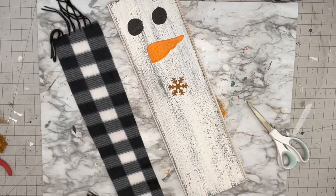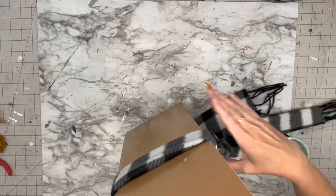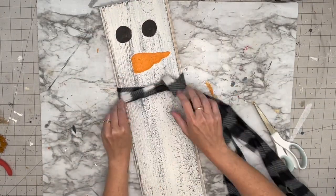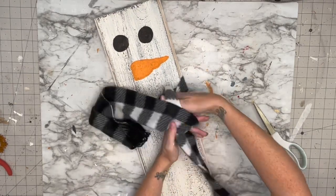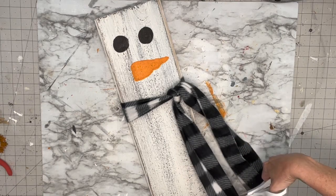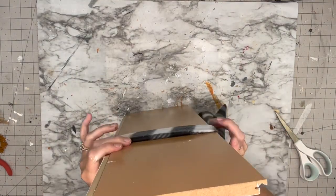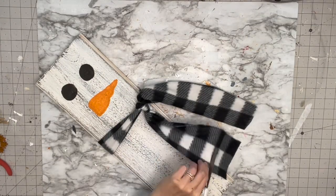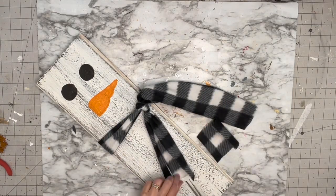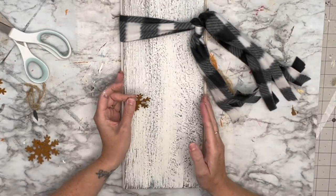I'm going to take a Dollar Tree scarf and cut it down — it was far too long even though I tried to keep the little tassels. Keep in mind if you don't have wood, you could do this with a Dollar Tree sign or any regular piece of wood. After wrapping it around the neck, I cut the excess off and then cut some fringe strands into the scarf for more detail.